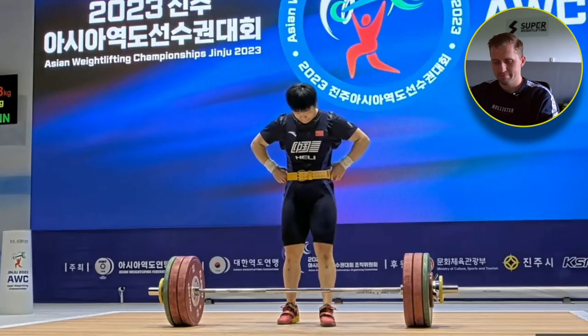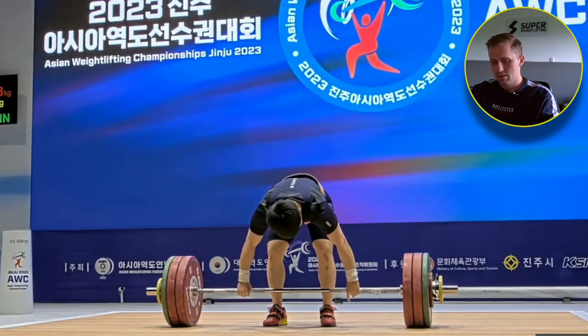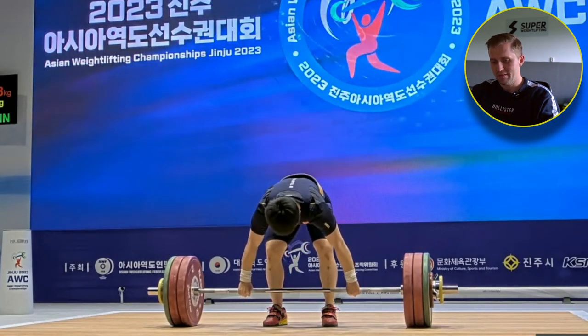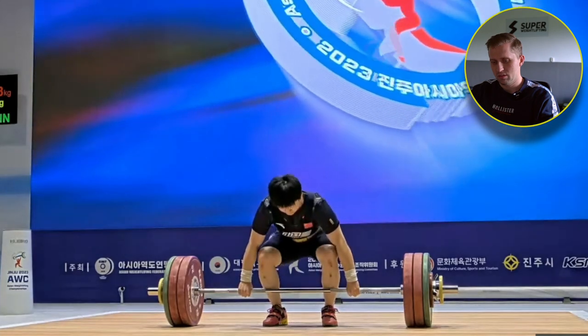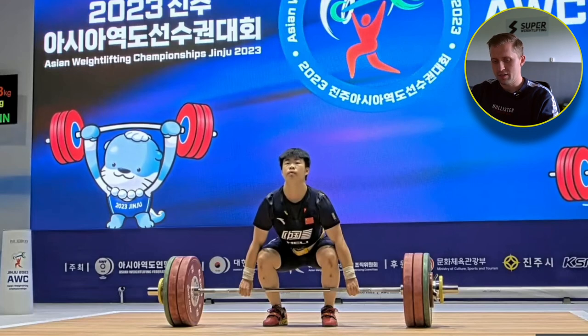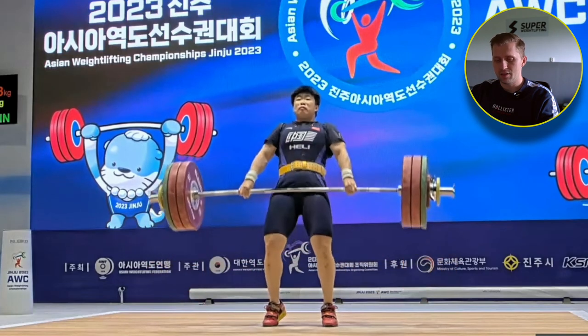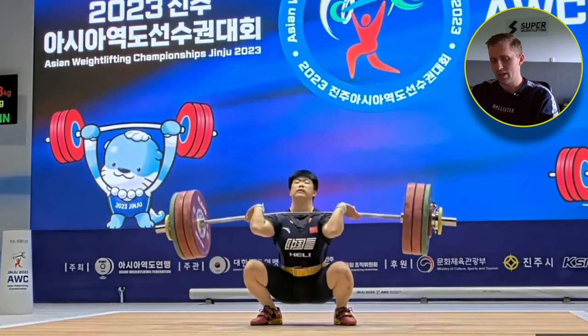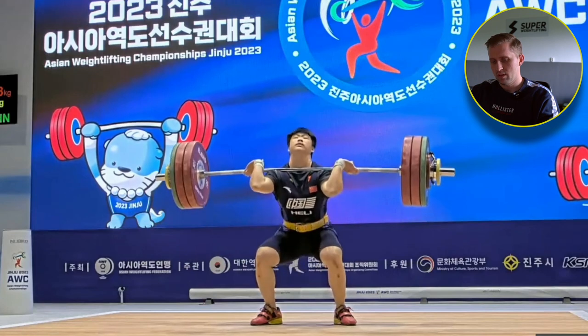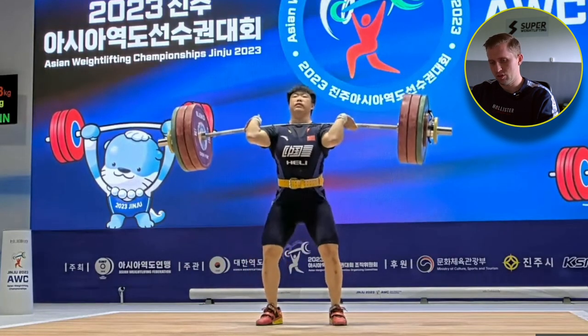On the second part, the clean and jerk at 148kg — start position the same, very good. Arms and back, she's using everything very well. Arms are nice, she's shrugging a bit from the shoulders, extending nicely, finishing well the turnover of the elbows — pretty strong — and she's going very easily from the bottom position.